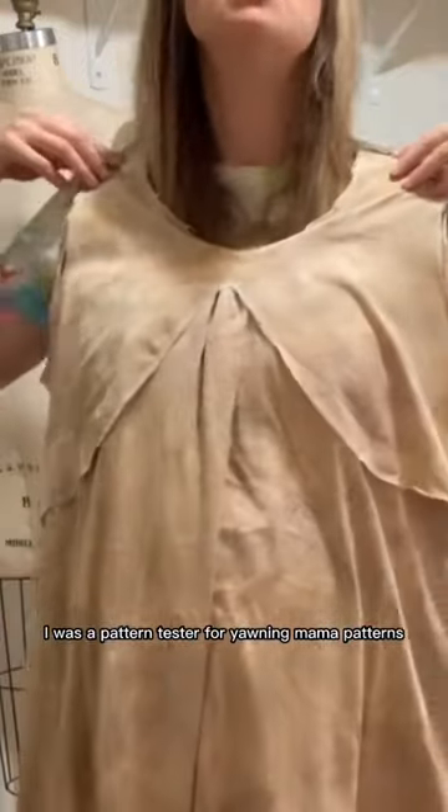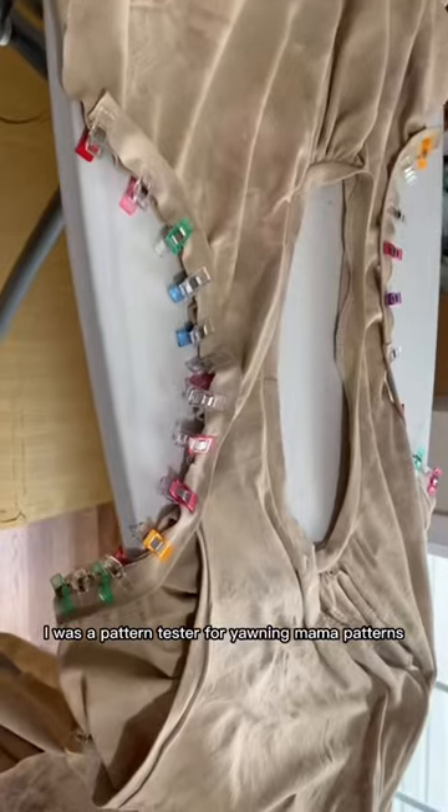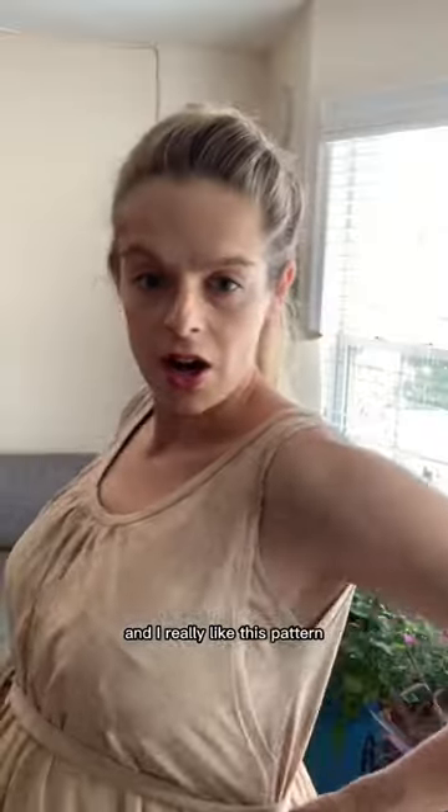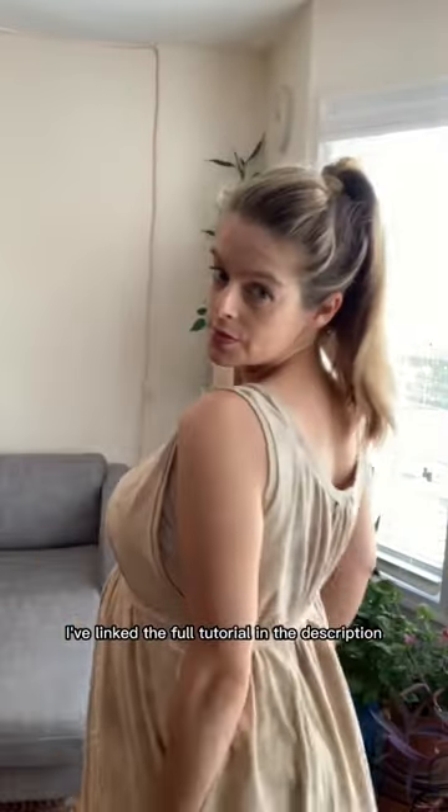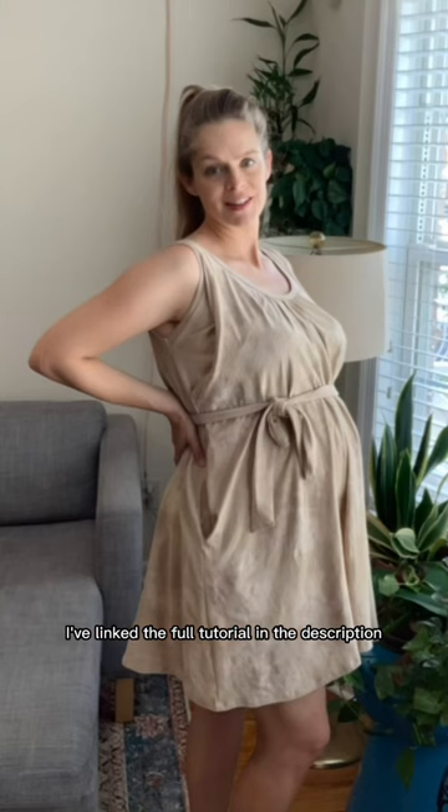I was a pattern tester for Yanni Mama patterns and I really like this pattern. I made a few tweaks to make it a little bit more me. I've linked the full tutorial in the description.